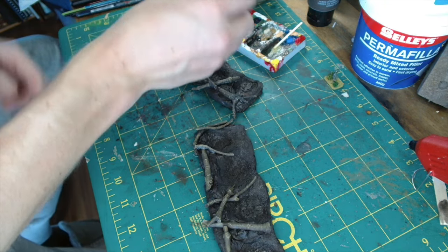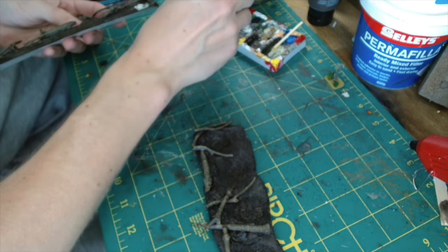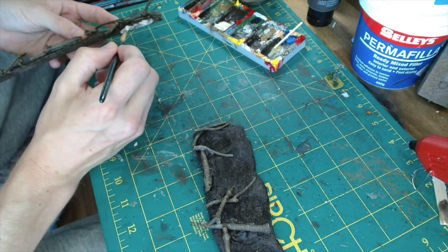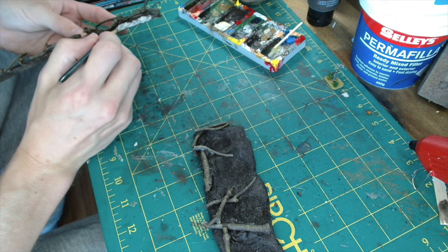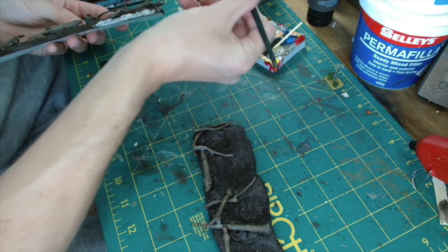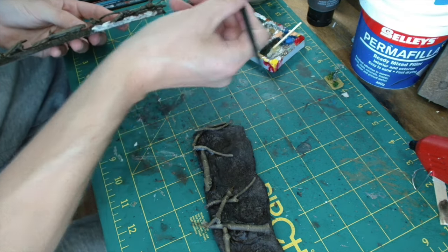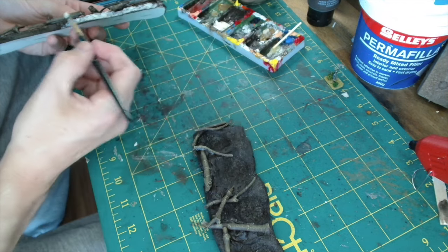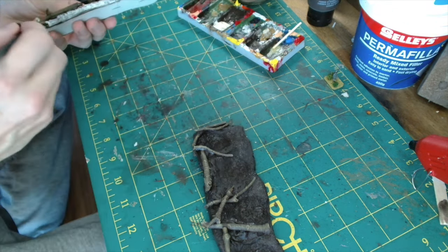Now this is the stage which I really start to enjoy — when we start to put the flocking and basing materials onto the pieces. I just use the same Gorilla wood glue I've used all along. I want my foxholes to blend into most environments, so I go around the edges, especially on the front and sides, and apply a green flocking. That way, if they're out in a field or a wood block, there's a bit of greenery but not too much. I'll also do the odd piece on the back, kind of like when the clods of soil have been dug out and you put the grass back on top just to blend in with the surrounding area.